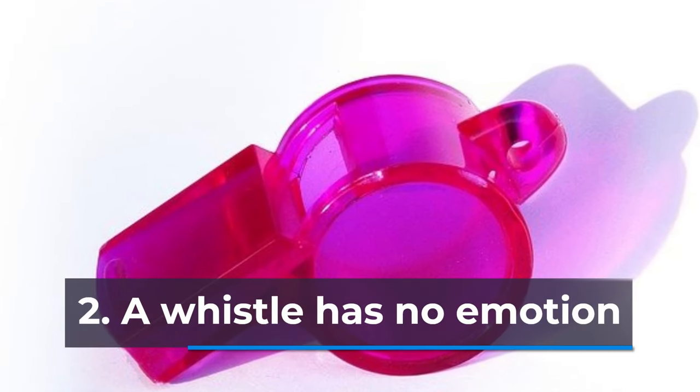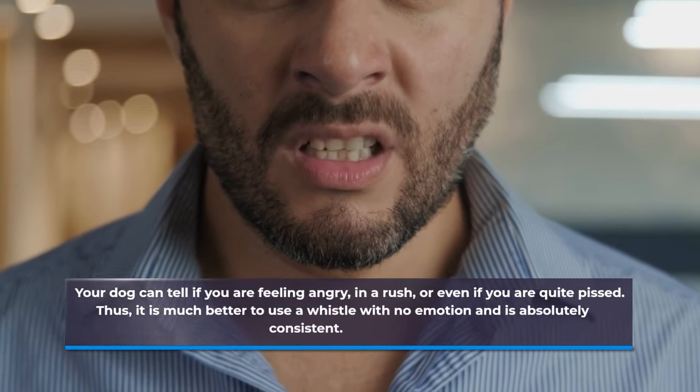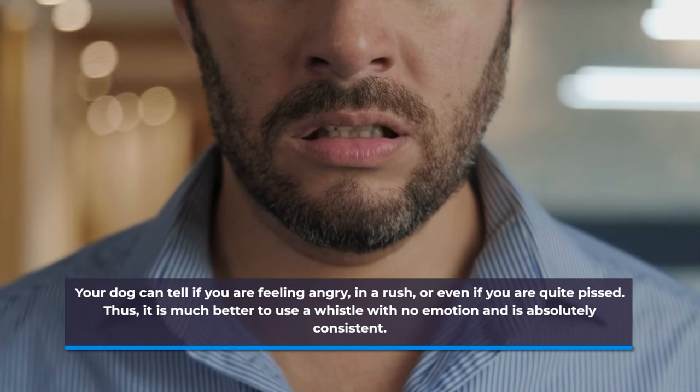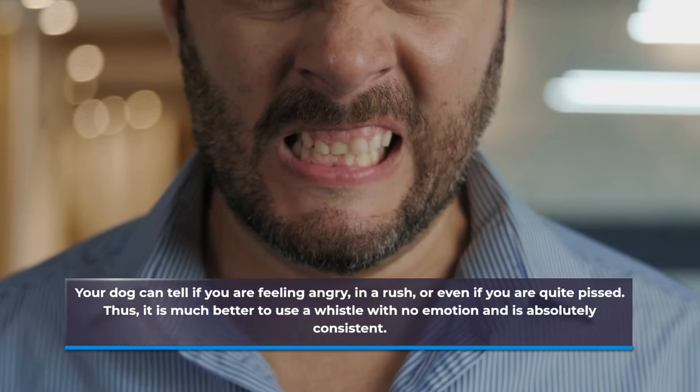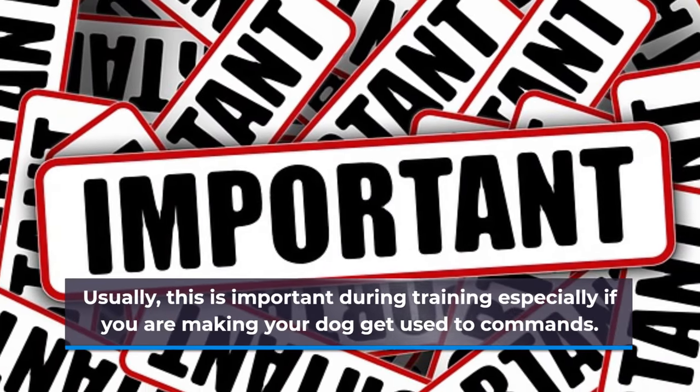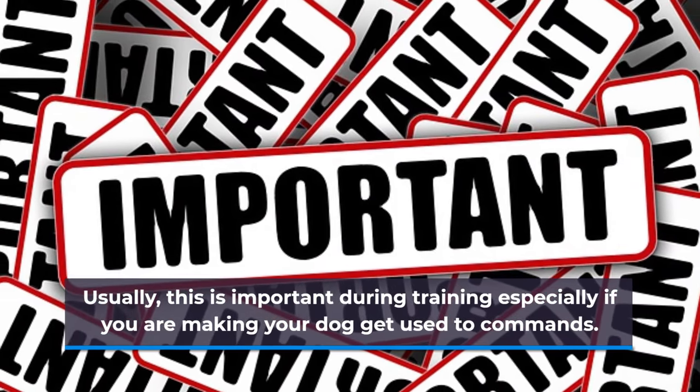Number two: a whistle has no emotion. Your dog can tell if you are feeling angry, in a rush, or even if you are quite pissed. Thus, it is much better to use a whistle with no emotion and is absolutely consistent. This is important during training especially if you are making your dog get used to commands.